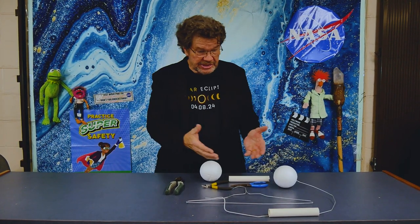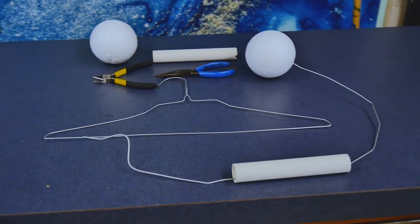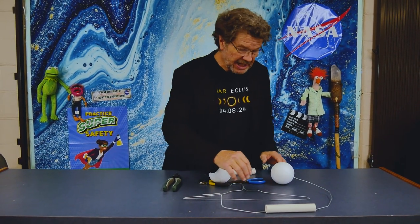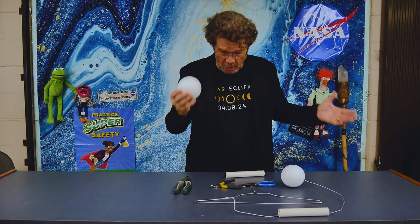To do this, you'll need some simple materials you can find at home: some pliers, wire cutters, a coat hanger, a piece of half-inch PVC pipe about six inches long, and a ball of some sort — a foam ball, almost any ball, even a tennis ball will work.